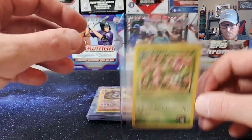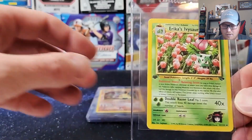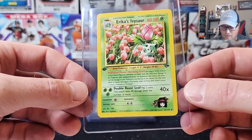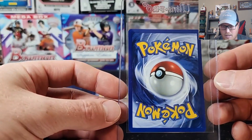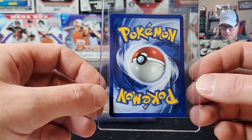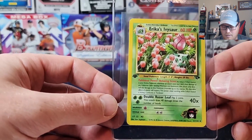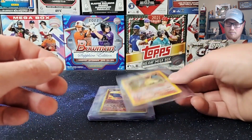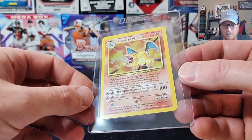Next one is from 2000 — this is a first edition Gym Challengers Erica's Ivysaur. A really clean looking card, really good centering on this one. Look at the back — also good centering, nice clean crisp edges and corners. Not much whitening at all on that. It's gonna be a little nicer surface — you won't see any micro scratches like you can in those holos and stuff like that.